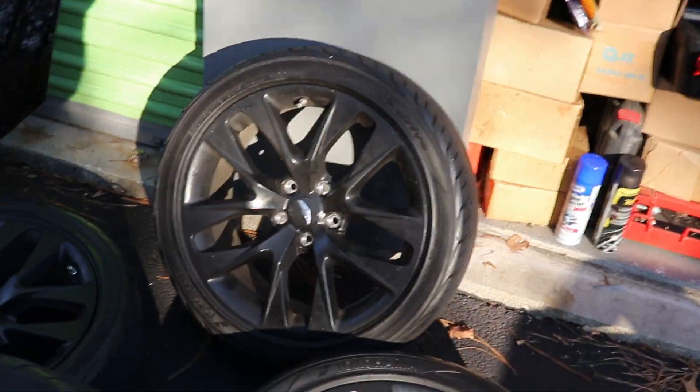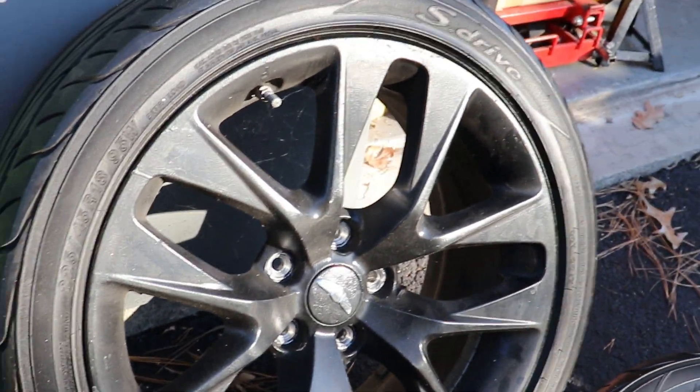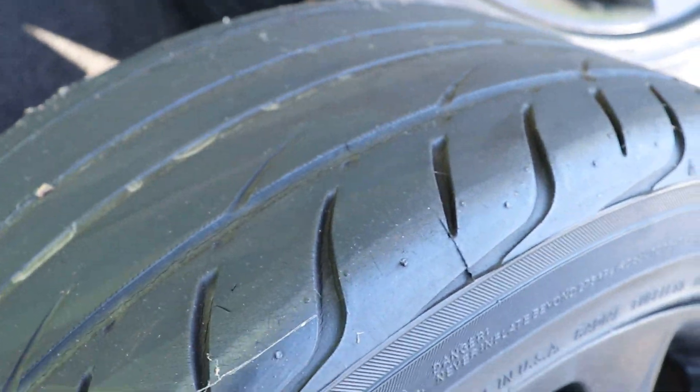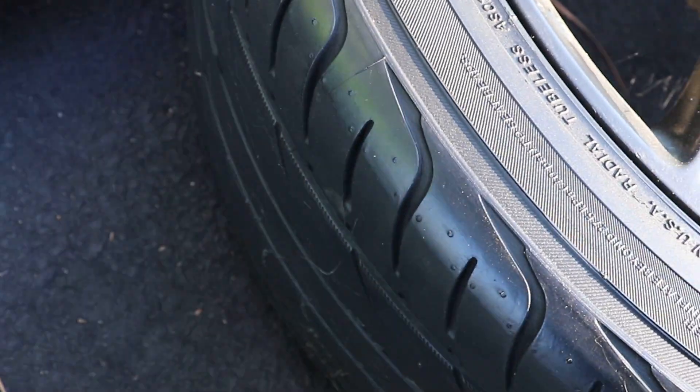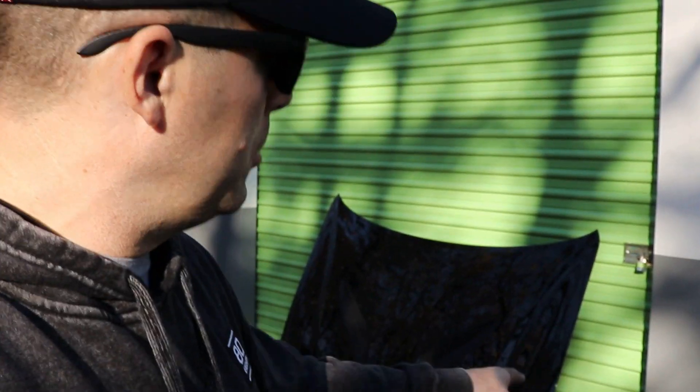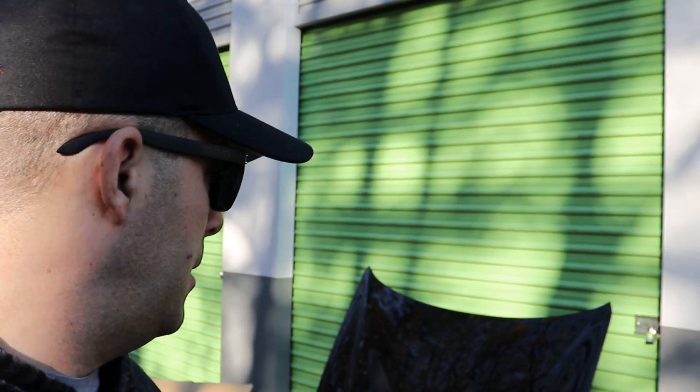The tires on them are Yokohama S.drive — I have 225/45 R18s in the front and 245/45 R18s in the rear. There is some tread life left; they're not totally bald, although they certainly aren't new. This car was the daily driver — I'd say those tires have about 20,000 miles on them. What I'm looking to get out of those wheels and tires together is $400 — $100 a tire. I'd really prefer local pickup, within about 100 miles. I can either bring them to you or we can meet halfway.